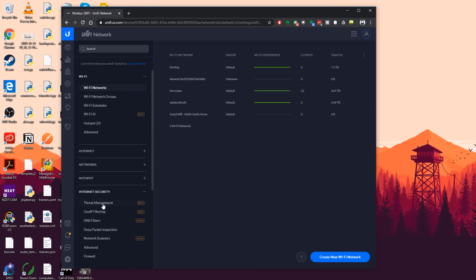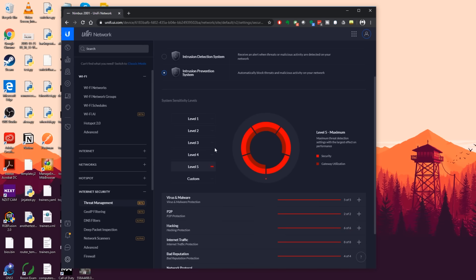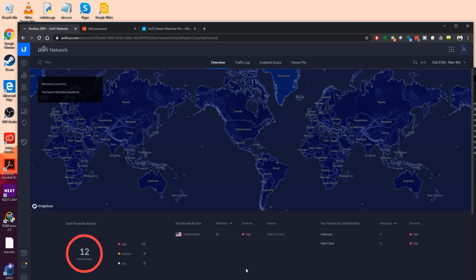What's cool about the Dream Machine Pro is that performance really isn't an issue. They promise 3.5 gigabits per second of inspected traffic — well, kind of. This is where I'm a little confused, but it could be a software bug. If I go to Settings, Internet Security, Threat Management, it's still in beta, and right now it says my maximum throughput is one gigabit per second. I have gigabit internet so that's my maximum throughput anyway, so it shouldn't be an issue.